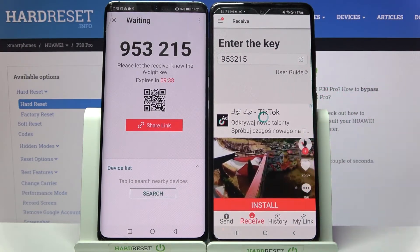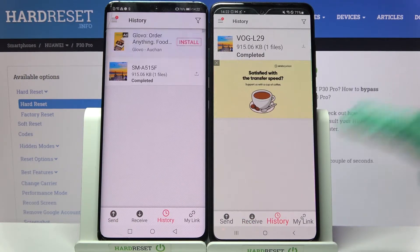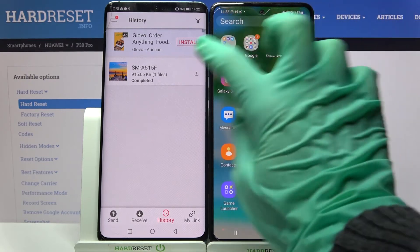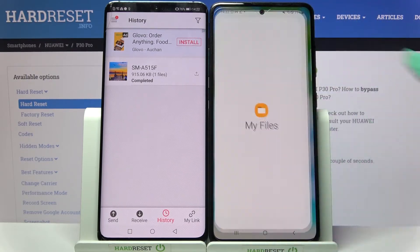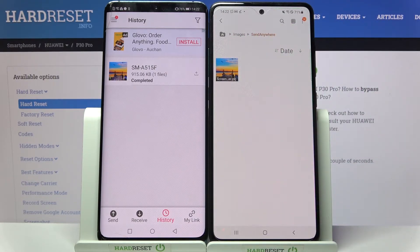Then wait. As you can see, my photo was successfully sent. But if you wish to check it out for sure, you can always go into the My Files app, click on Images, and look for the Send Anywhere section.